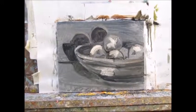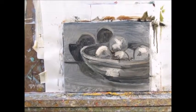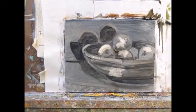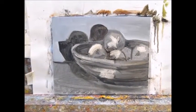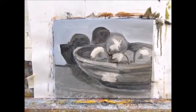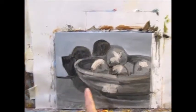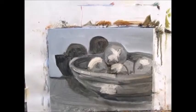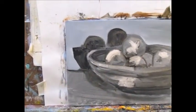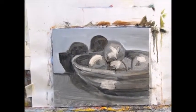I've added the highlights and the darks, and now I'm ready to put in the local color. I've wiped out certain areas and it's looking pretty good. I've painted the background using ultramarine blue and orange to give me gray, and added a little white. I'm going to paint the shadow area under the bowl using that same mix but not as much white, and also the foreground using the ultramarine blue and orange, but not as much white in it.